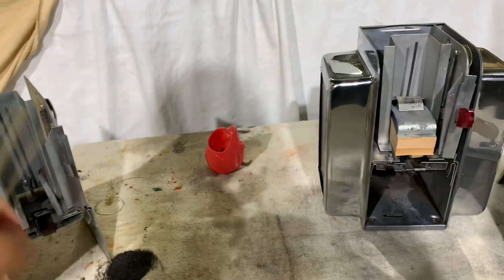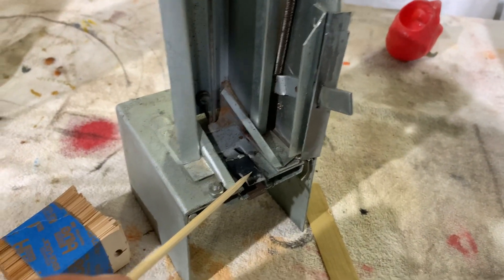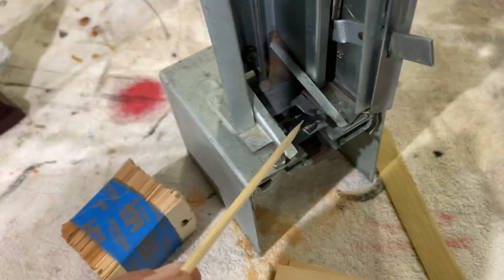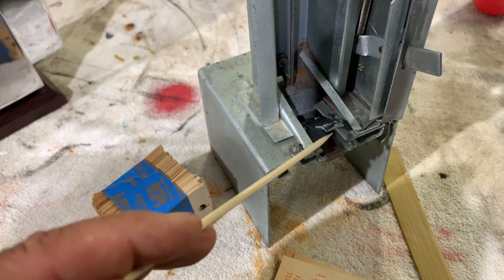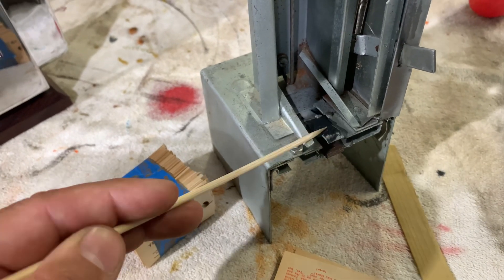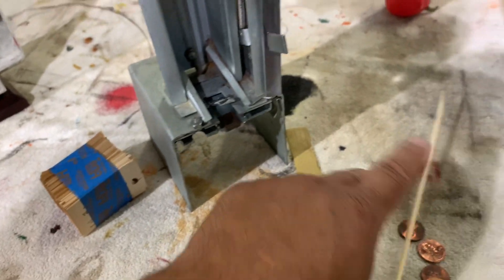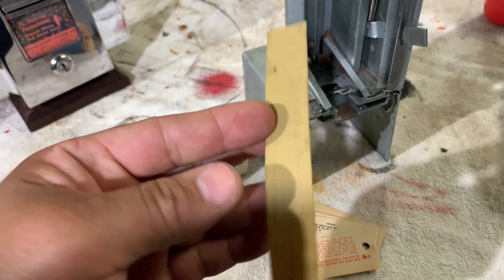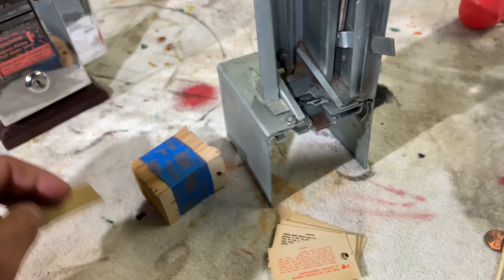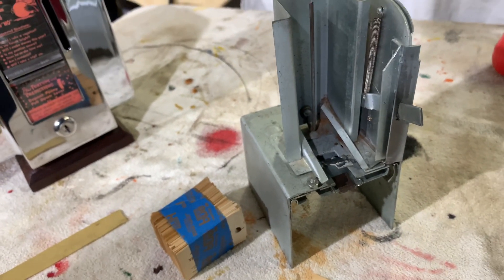Basically how they worked: you have your fortune — here's one that's undone — and you can see that at one time there was a piece of rubber or a rubber band that wrapped around here. With upward pressure on the fortune, it slid out every time you put a penny in. Here is a piece of rubber that we use and clamp onto this lever, and that usually solves the problem of it sliding out.